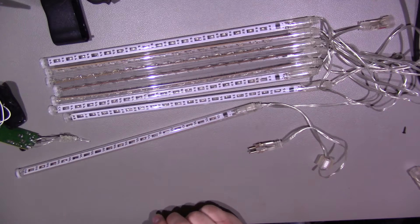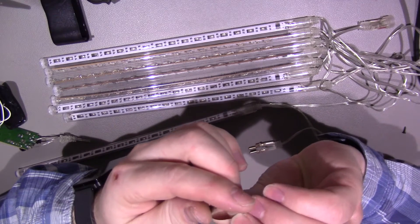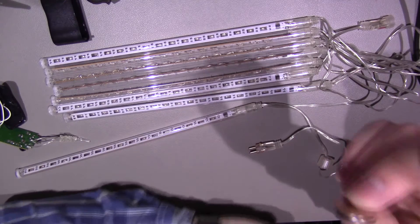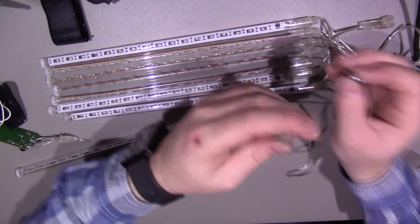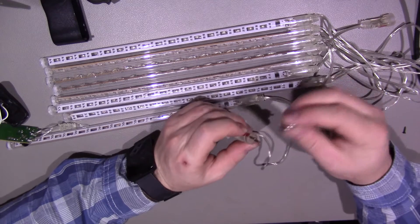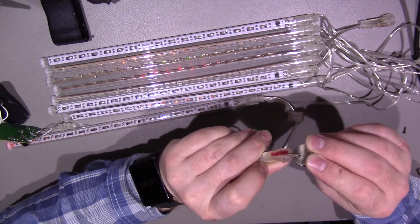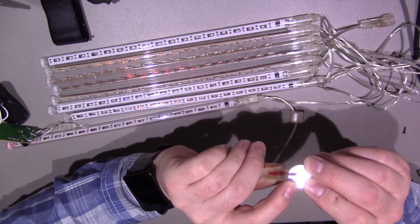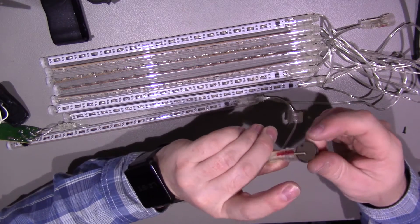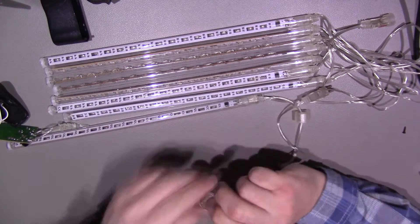As pointed out by Big Clive, the easiest way to check the lights themselves is to use one of these little button cells - this is the CR2032, three volts. Very useful because they're not going to be able to deliver much current, so if you've got it the wrong way around it's unlikely to cause these to fail. You can basically just put that in between two pins, and as you can see we've got them lighting up. The positive is the top of this battery. If we go the other way around, they're not lighting up. So that's a useful way of checking the polarity, then you can mark it on the end.